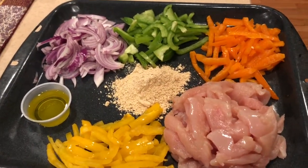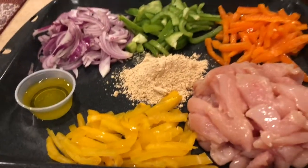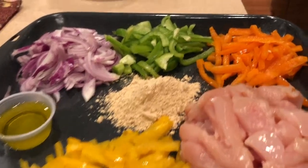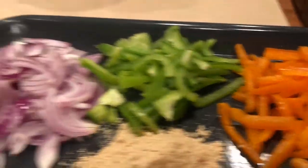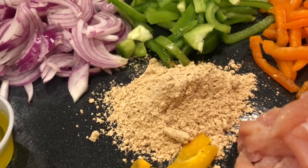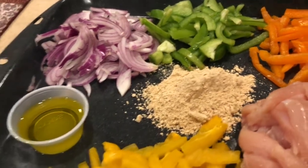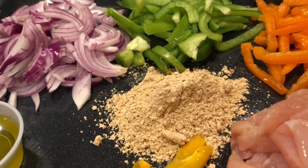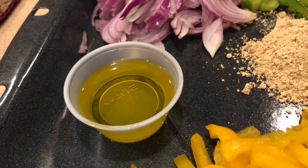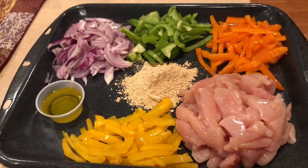For this quick and easy meal prep, we need two chicken breasts, washed and thinly sliced. I have yellow, orange, and green bell peppers, washed and thinly sliced. I have one large onion thinly sliced, and this is a fajita mix from the store — mine is a hot version, but you can use the mild version as per your taste. And I have three tablespoons of olive oil.